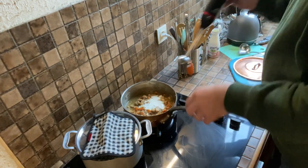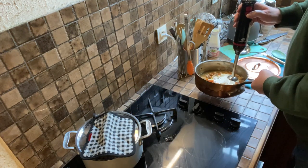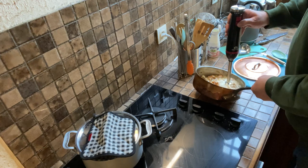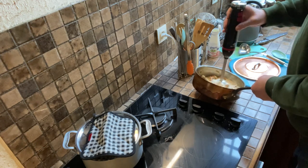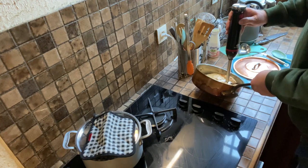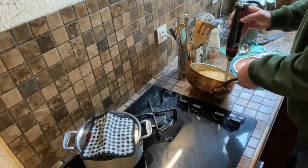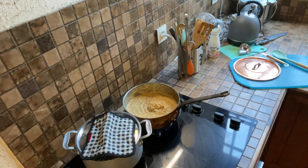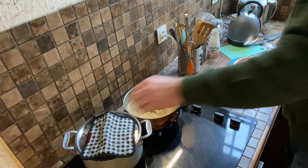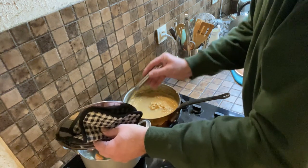A little bit of nice cream goes in. As you can see, I just pureed the sauce and we have a very thick, really thick concoction here.